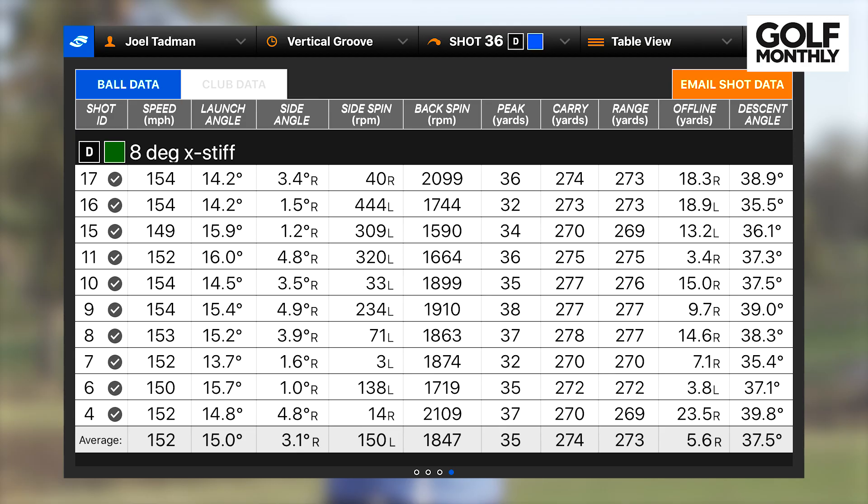Starting with the Vertical Groove driver: average ball speed across 10 counting shots was 152 mph, which is really good. Average carry was 274 yards — right around where I am day to day, anywhere between 272 and 278 depending on how well I'm swinging. Longest shot was 278 yards, shortest 270. Accuracy was okay — a few shots above 10 yards offline, but all in the fairway or semi-rough. Spin was a nice low 1,800 rpm with a launch angle of 15 degrees, which is impressive for an eight-degree driver.